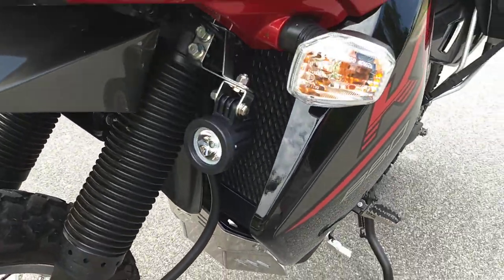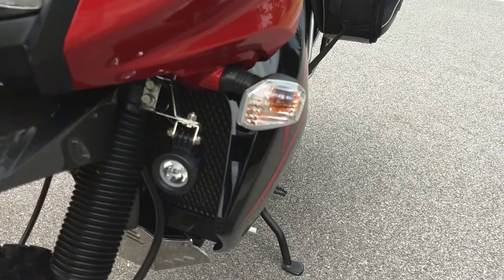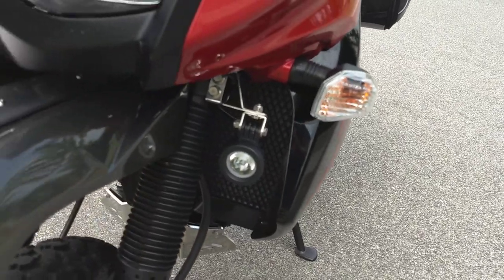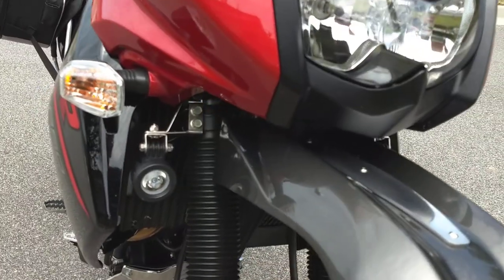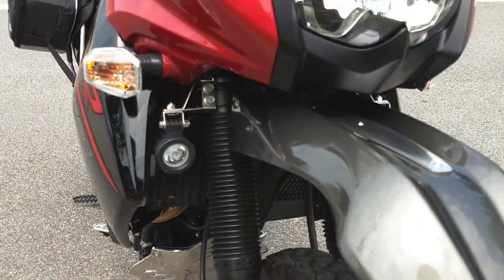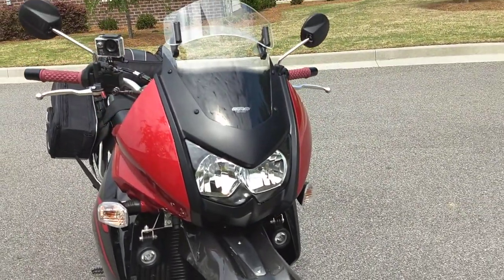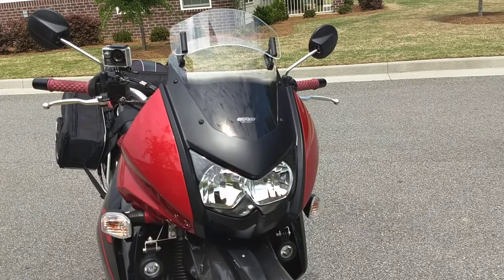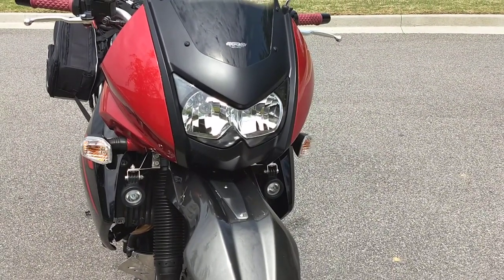I did add some auxiliary headlights. I want to say they're called Peewees on eBay — relatively inexpensive. I've put them on all my bikes and they last. They're kind of in between a spot and a flood. It breaks up the whole presentation of the bike, especially at night, so it's not just a single headlight. Very bright, very effective.